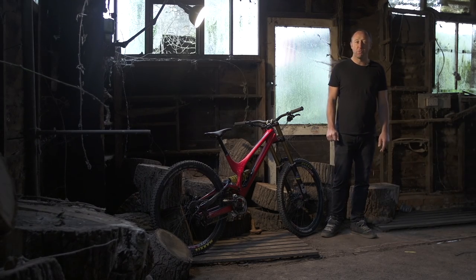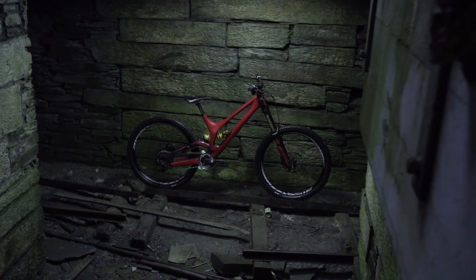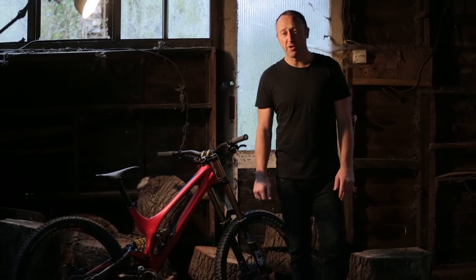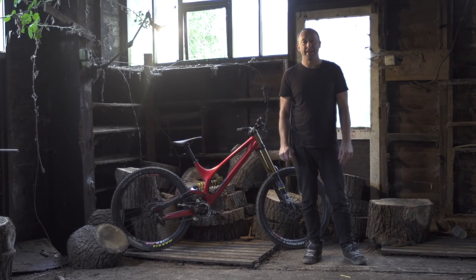Our extra large test bike is a well-loved bike for riders from 5 foot 10 to 6 foot 1. And it becomes even more of a favourite as the tracks get longer, steeper, faster — and we're talking pure downhill. But for charging, there is no better.